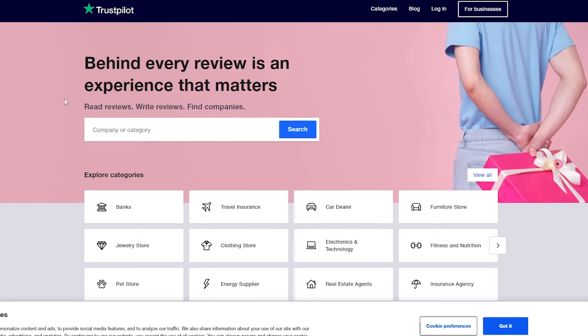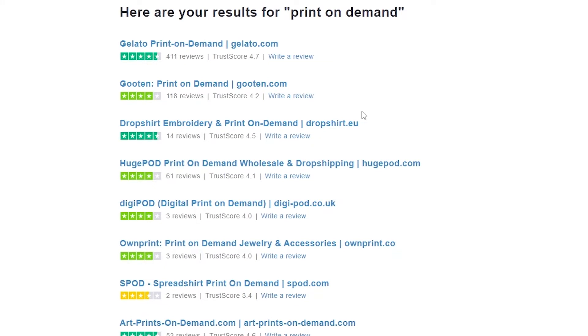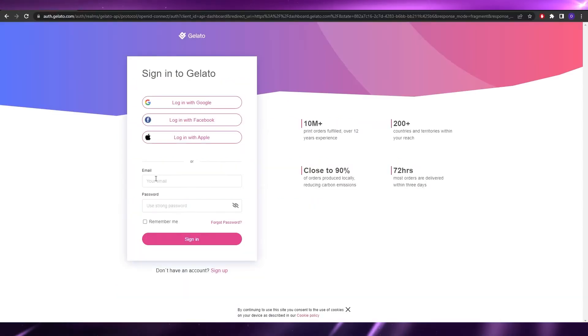If we go over to Trustpilot and search for print-on-demand, it will show us all the companies dealing in that space. As you can see, Gelato ranks at the top with a staggering score of 4.7 and 411 reviews, making it one of the best in the POD industry — which is why I'm making this video.